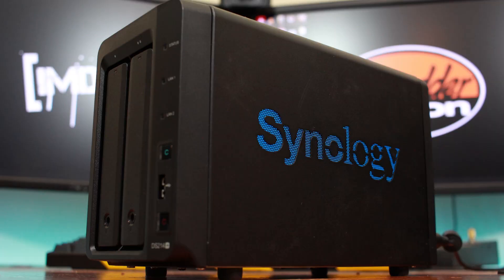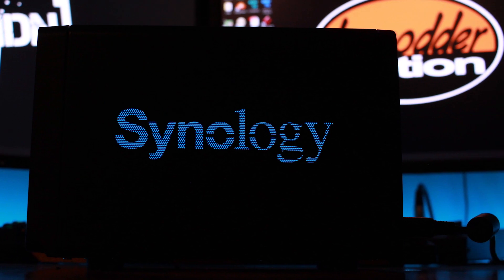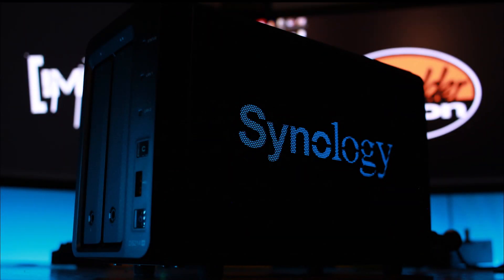What's going on YouTube? My name is Chris and welcome to immodernation. Today's video comes out of necessity — I wanted to upgrade my Synology DS-214 2-bay NAS server.